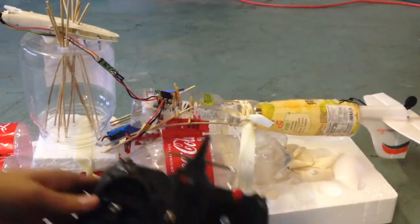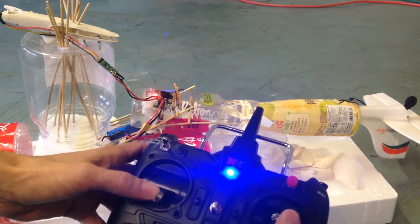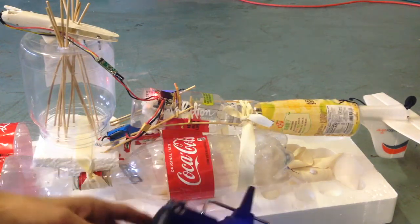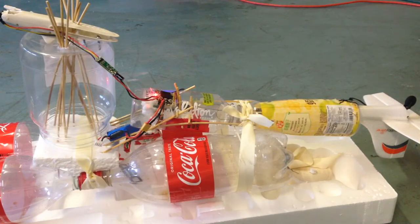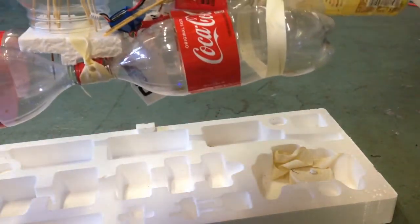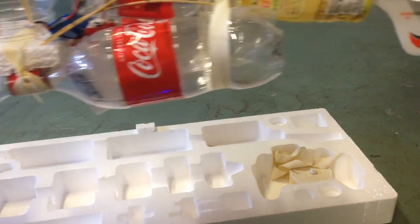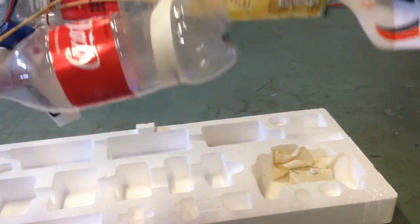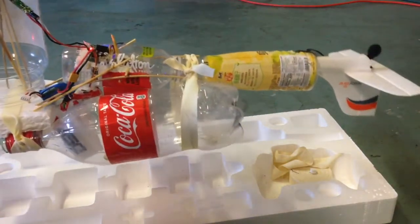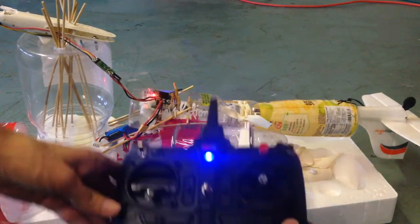First we're going to bind it, then arm it. The front rotor goes into this mode here, and then I'm going to lift it up so you can see how that works. You can see this one moving at the same time as the back one — hard to see, but that's going to give us better steering than what we originally had.